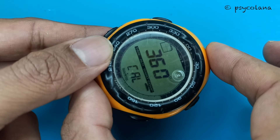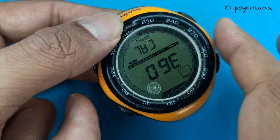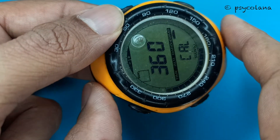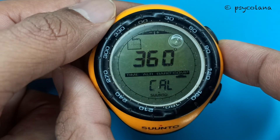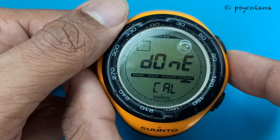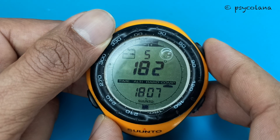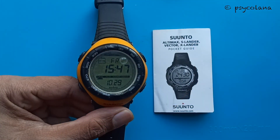Once calibration starts, 360 degrees appears and the outer circumference displays all segments lit. Hold the watch level and start to slowly turn the device around a full circle — you can turn in any direction. The lit segments will turn off as turning proceeds. When the full circle is completed, the watch will show whether calibration was successful by displaying 'done'. If 'fail' appears, remove the battery and reinsert it before trying again, as removal resets the unit. Once calibration is successful, press the mode button to exit. That's all for this video — hope it helps, thanks for watching.